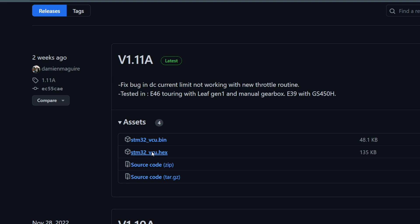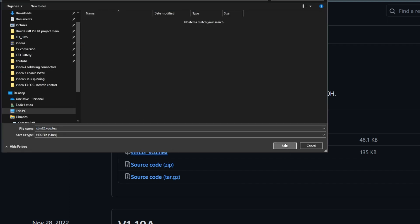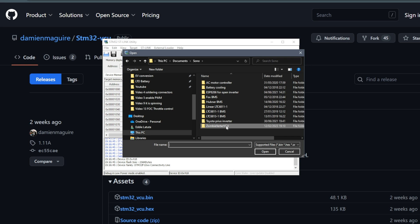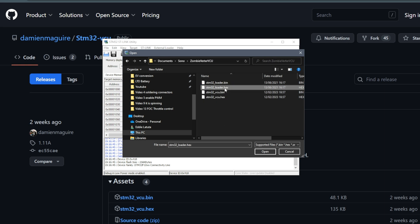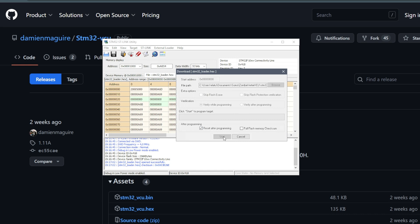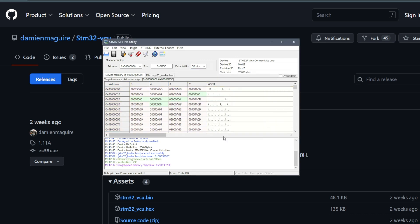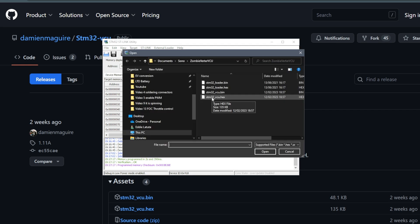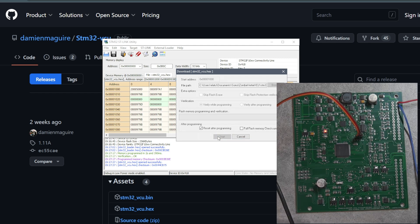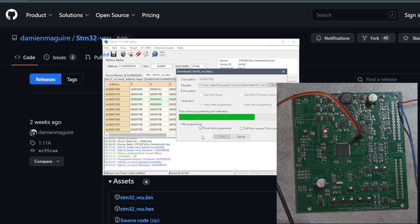We will need a hex file, but I got the bin file as well. First I will connect the ST-Link programmer and open the bootloader hex file. Now we can get to programming the bootloader — bootloader program and verify. This is done now. I can move on to programming the actual VCU software. Open the VCU hex file and program and verify. This is also done. If programming has gone correctly, the second LED on the board will start flashing.